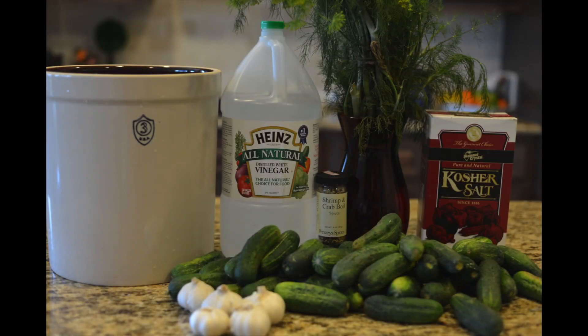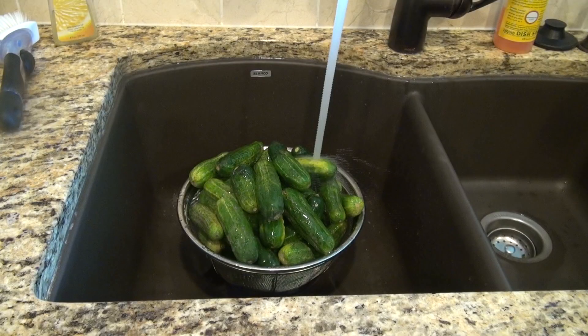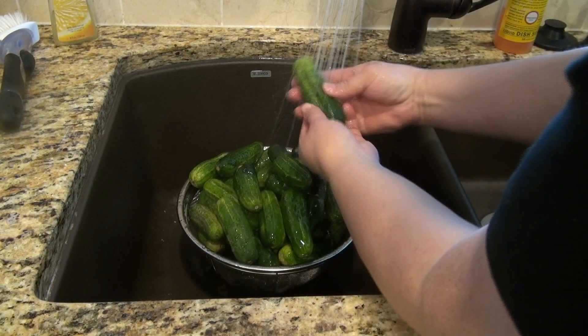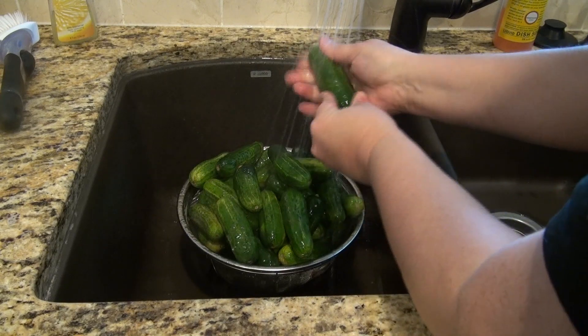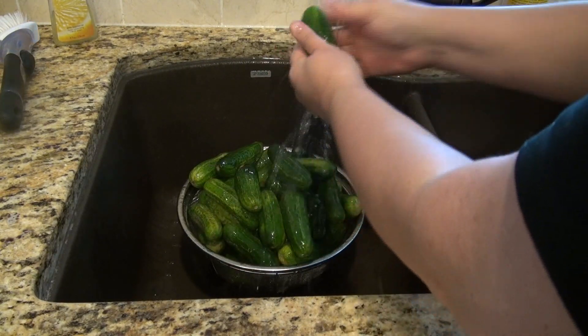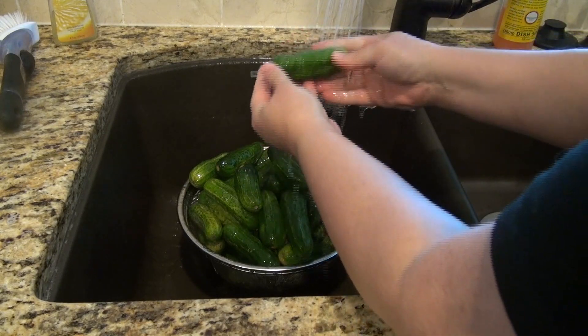Hello everyone, this is Stephanie Manley with copycat.com. I want to show you how you can make homemade dill pickles. Yes, you can make these at home — they're fun, they're easy, and it takes just a little bit of time, like four to six weeks. But hey, let's get started.